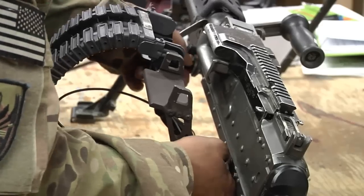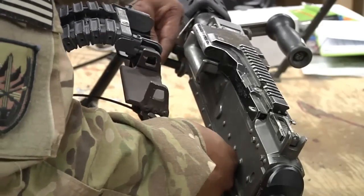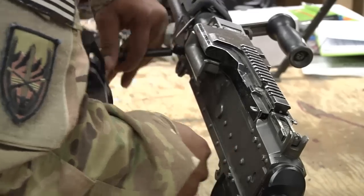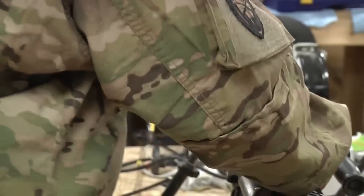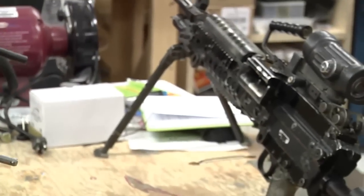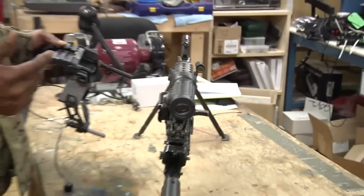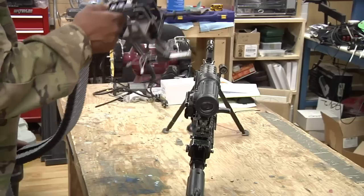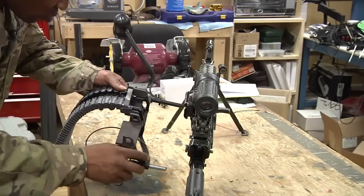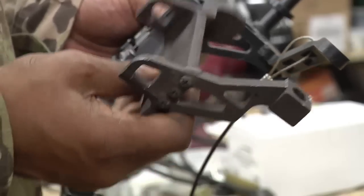These pins don't slide out very easily, and that's your detached apart. So you take it away from the 240 Bravo, and soldiers came to us with another idea of utilizing the Iron Man backpack with the Mark 48. So what we did, we came up with another engineering design.